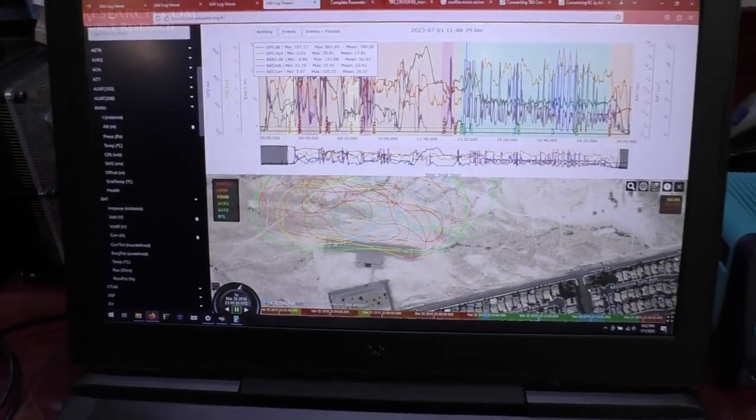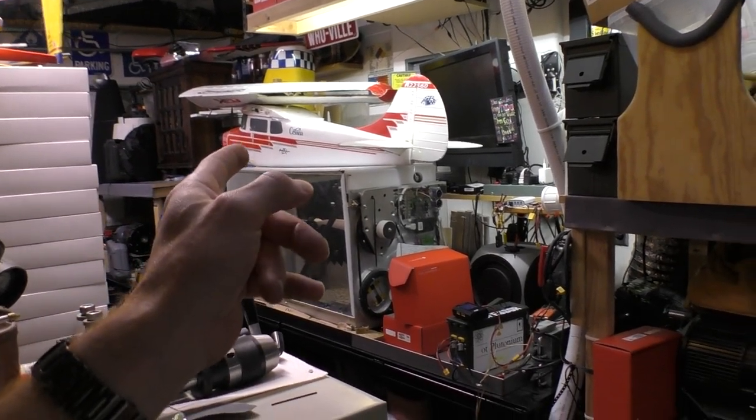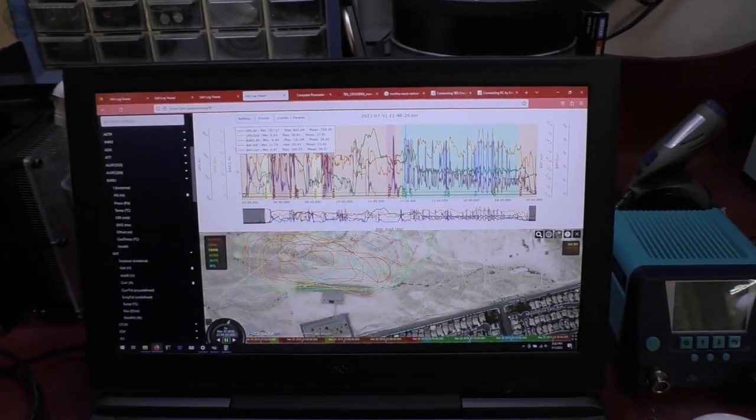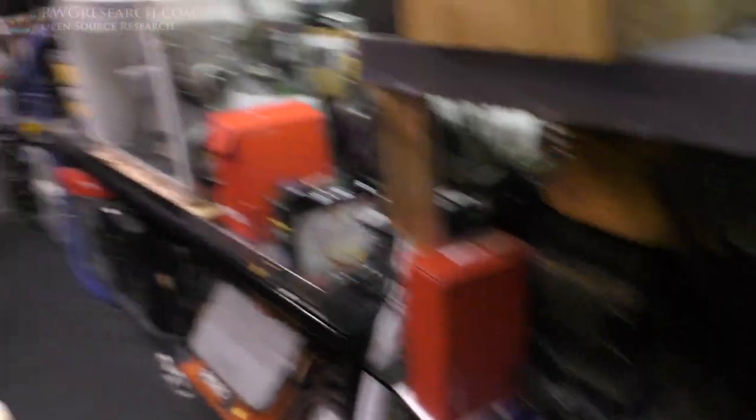This was my flight today. I put a giant oversized battery in that airplane — 12 amp hours — and I can get an easy 20 minutes out of it. This is my data log from that flight. It's pretty fun.